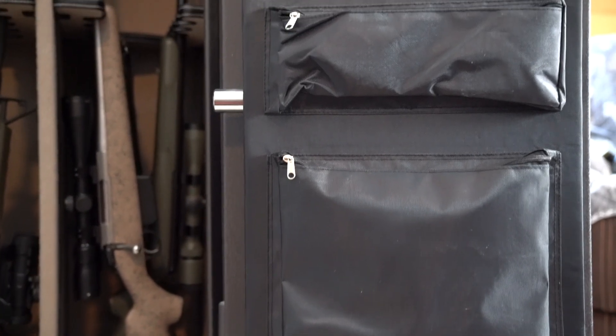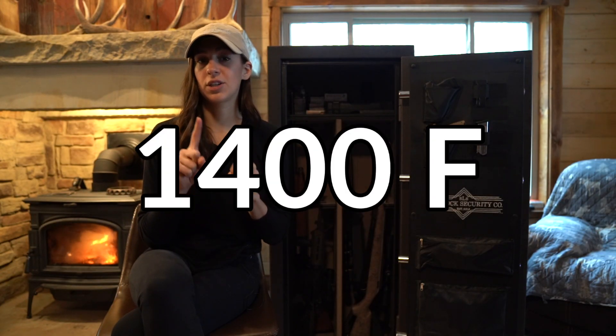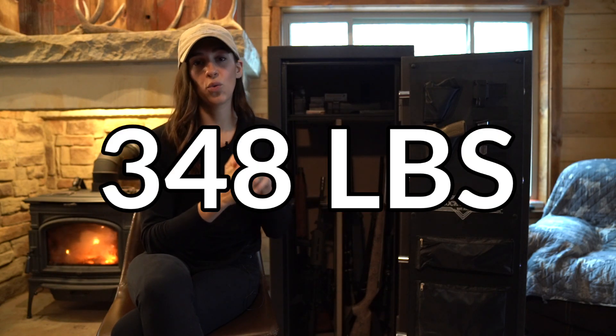The door is made of 14-gauge steel and has a 40-minute fire rating at up to 1,400 degrees Fahrenheit, and it weighs 348 pounds.